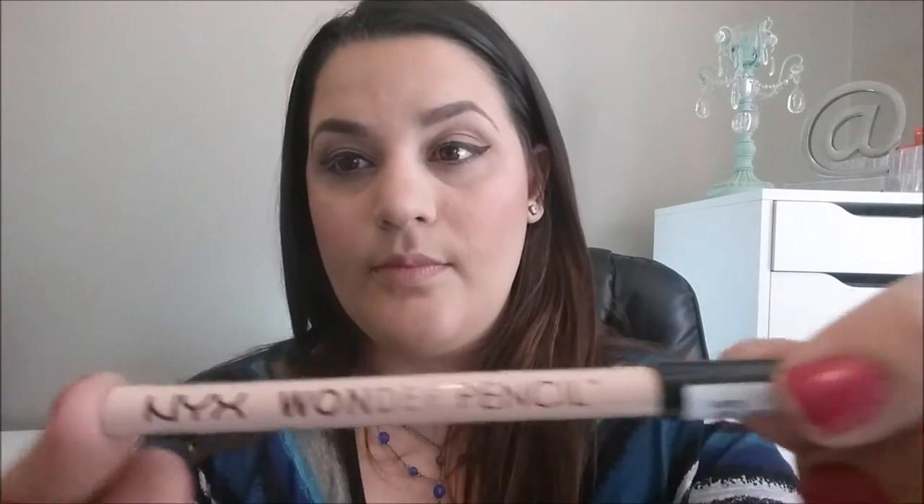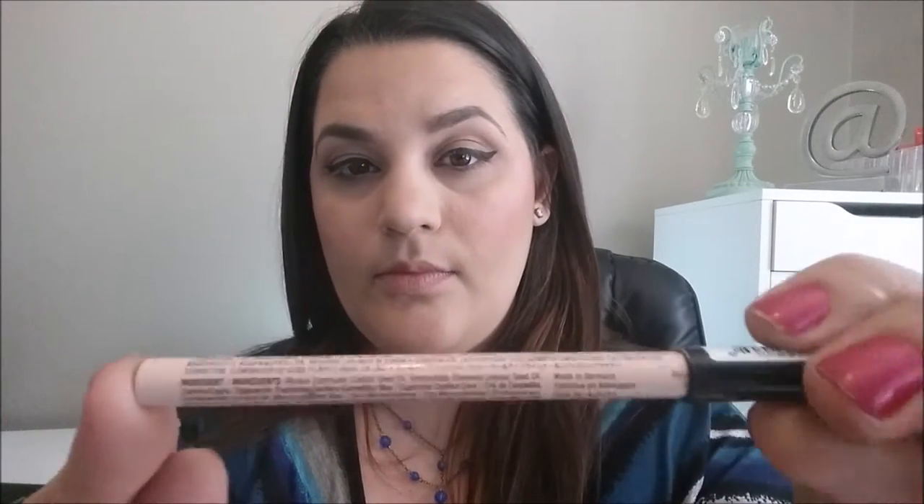Next I'm going to be using the NYX Wonder Pencil in the shade Light, and I'm going to be lining my waterline on the lower lash line. This just makes the whites of my eyes look a little bigger and cancels out that redness in that lower line, and it'll be a nude color.